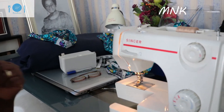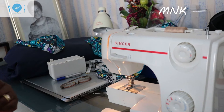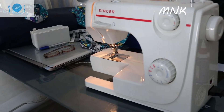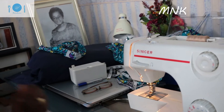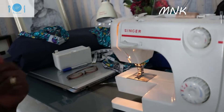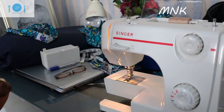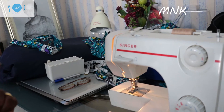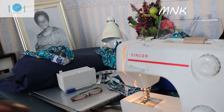Hello everyone, this is Mama's Natural. Today mama is on the machine making dresses — making a dress for myself using African print fabric. The weather is really cool. I want to show you guys, remember I said food is not the only thing I do. I do so many things — fashion is one of them. So I'm making a dress today for myself.